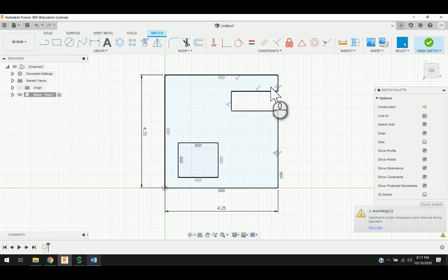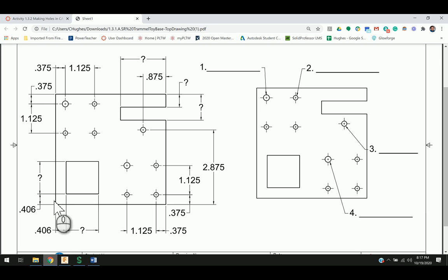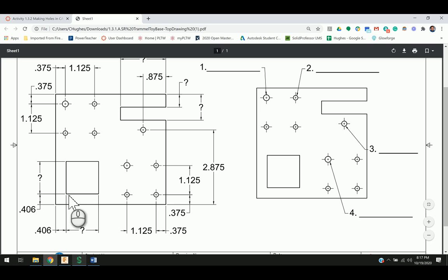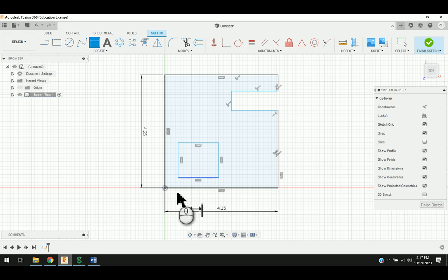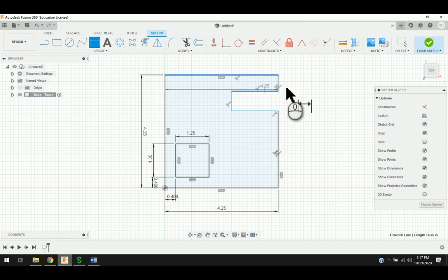The next thing I'm going to do, taking my Dimension tool, is I need to look at my drawing and see that from the edges it's 0.406 from each edge, vertically and horizontally. From this edge to this line, 0.406. From this edge to here, 0.406. I went ahead and measured and got these measurements. This is going to be 1.25 and this is going to be 1.25 as well. For this top part up here, from this line to here is going to be 0.5.